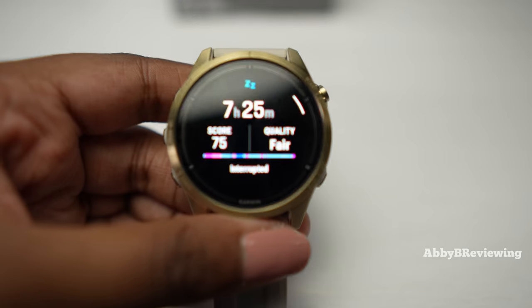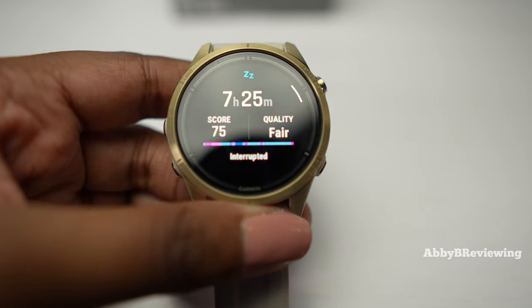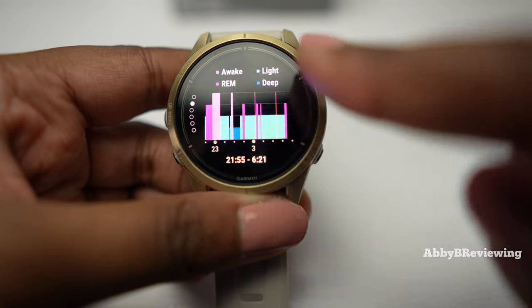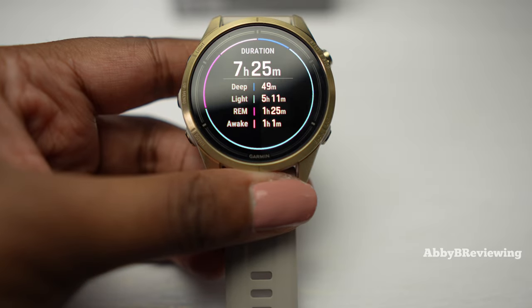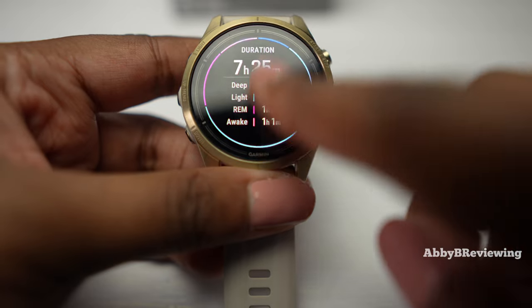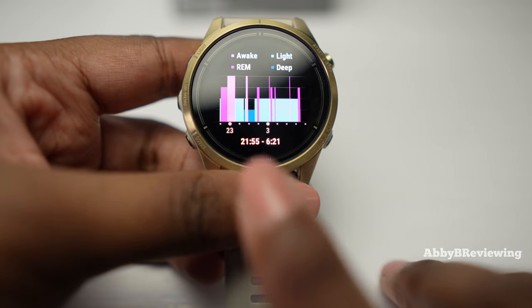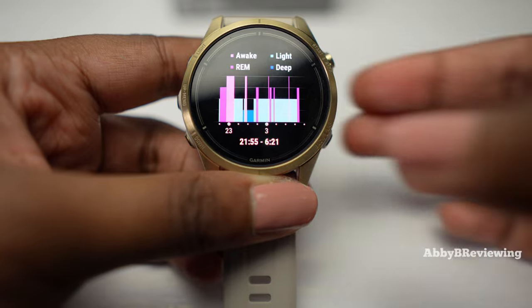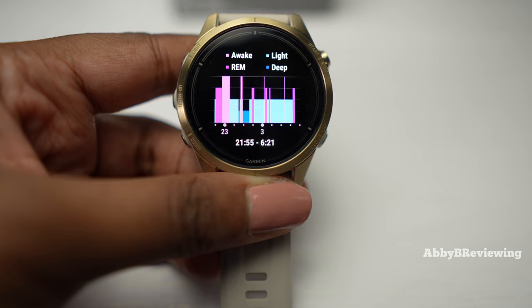I have a sleep score from last night at 75% with a sleep quality message saying I slept fair. You can see my entire sleep graph showing the time I fell asleep and the time I woke up, as well as a sleep breakdown message. When it comes to Garmin, I think they do a really good job tracking when I fall asleep and when I wake up — it's just that their sleep stages are not very accurate for me. This is probably one of the better sleep tracking watches I've seen from Garmin so far.